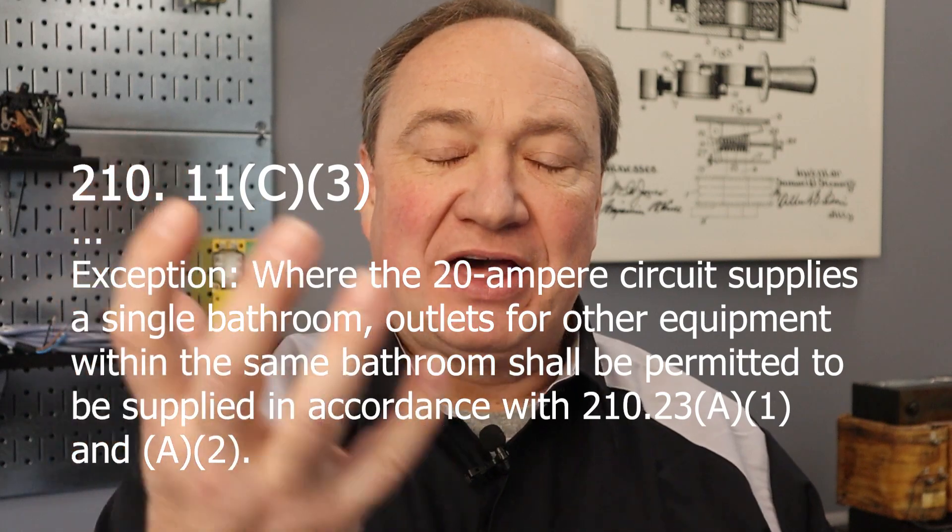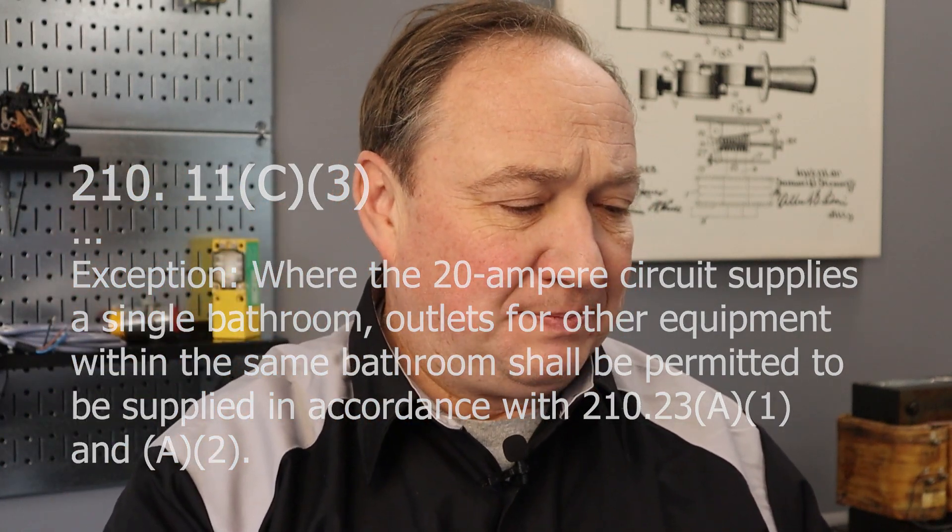Next question. The Cranky Electrician asks: I have a 1500-watt heat/fan/light combo in a bathroom that I've fed with a dedicated 20-amp circuit to supply all the loads in the bathroom. The inspector says that I have to put the heat/fan/light on a separate circuit. In my opinion, the circuit is plenty big enough for the load. I'm going to make an assumption that you're wiring in a house and that you have chosen the option to wire the entire bathroom on a dedicated 20-amp circuit.